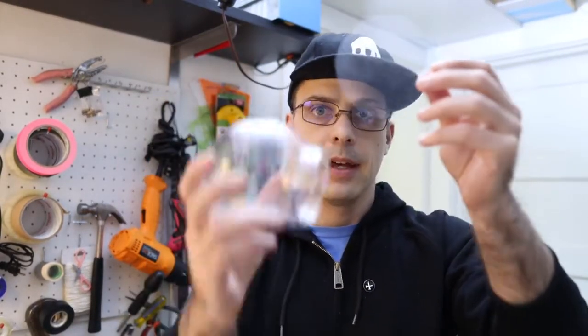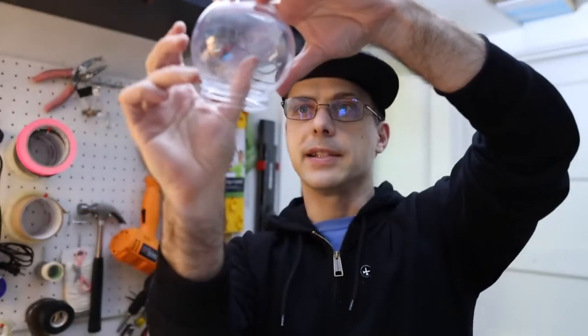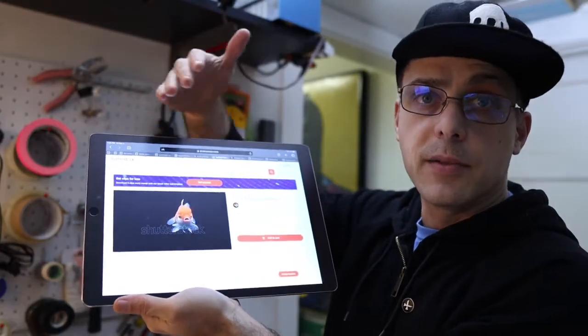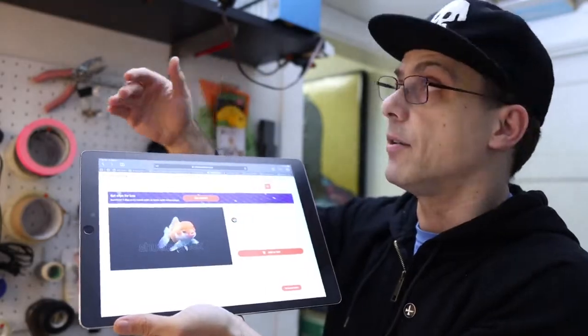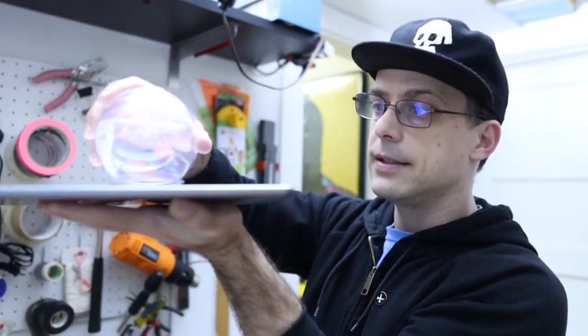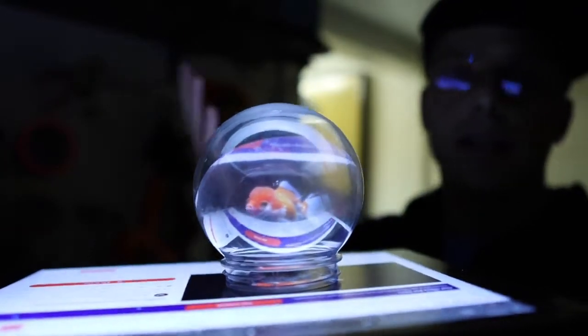This just happens to be about the same width as the globe, and because it's flexible I can just stick it in here. You want to get it at a 45-degree angle. I've got a video of a goldfish — it's also important that it has a black background. Then if I put my globe on top like this and shut off the light, you can see I've got a goldfish in the bowl.